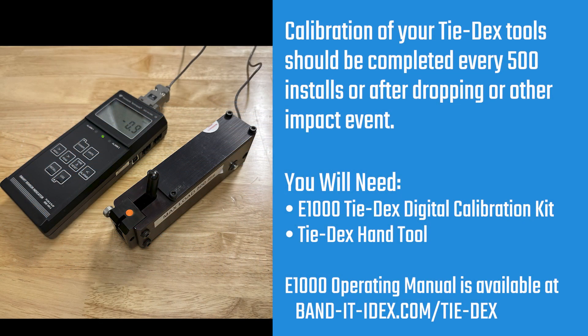Calibration of your TIDEX tools is critical to maintaining consistent clamp installation. Calibration should be performed every 500 cycles or after any impact event such as dropping the tool.